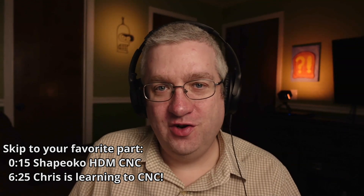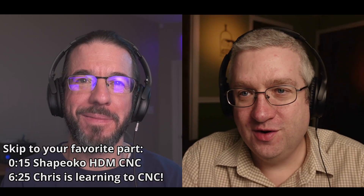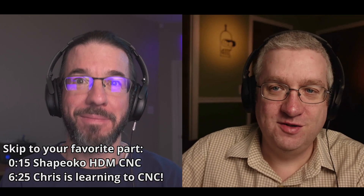Hello, everybody. Welcome to the Butterwatch Show. I am one of your co-hosts, Pat Regan. This is your other co-host, Brian C. Moses from BrianCMoses.com.